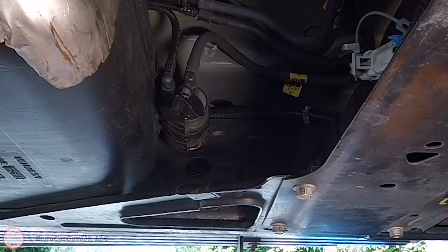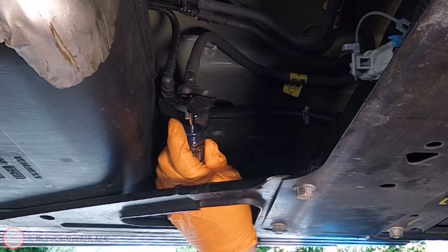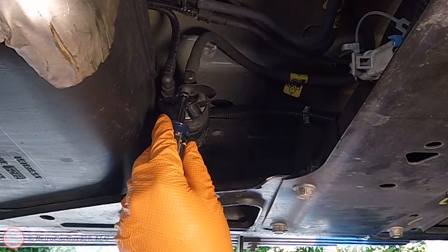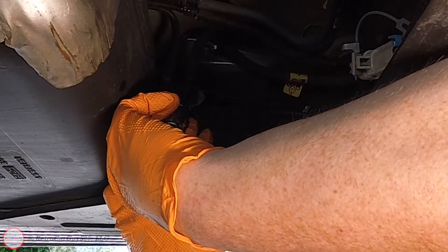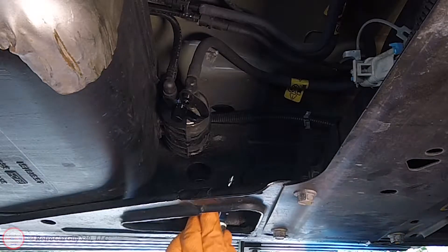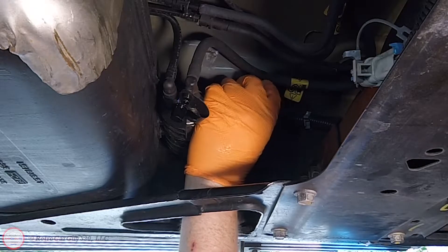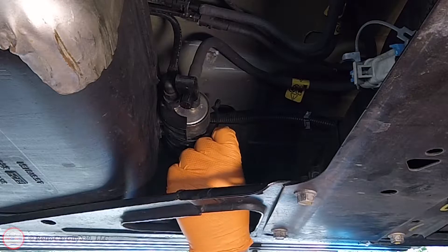We're going to remove the cap from the pressure test access point. I have my gloves and protective eyewear on. I'll go in from the side with the Phillips screwdriver and press on that valve — a little bit of fuel came out, which means the pressure has been relieved. Now I'll take the Phillips screwdriver and loosen the Phillips screw on the clamp at the top of the fuel filter, which gives me a little flexibility to move the filter around.